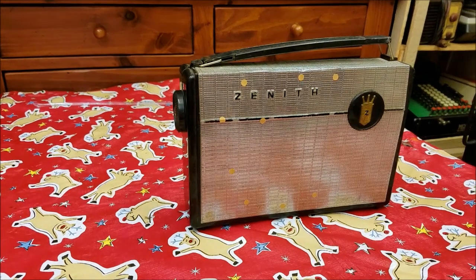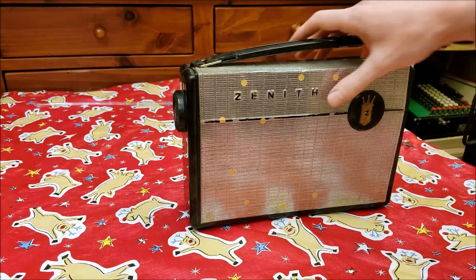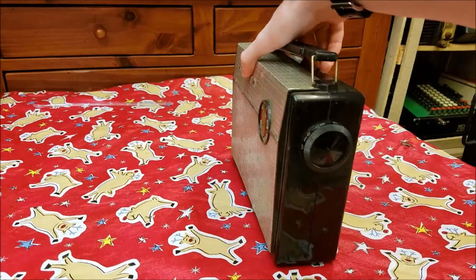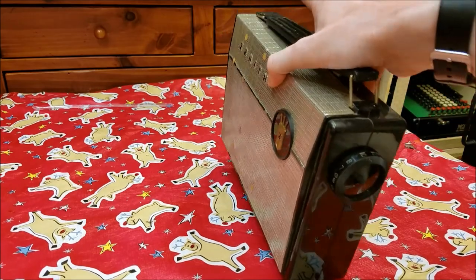So we got a 1950s portable Zenith AC-DC battery radio. It's got the volume on one side and tuning on the other side.